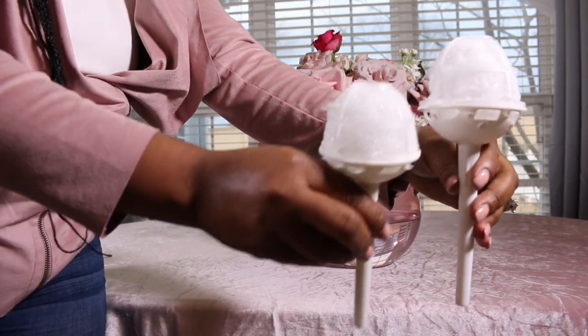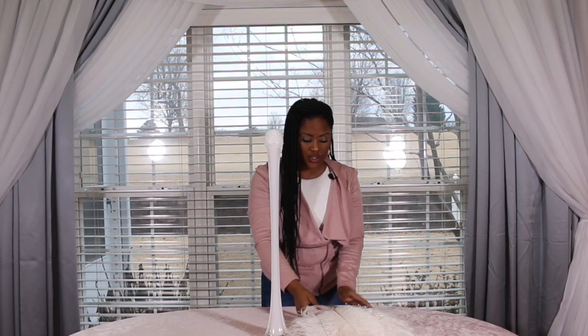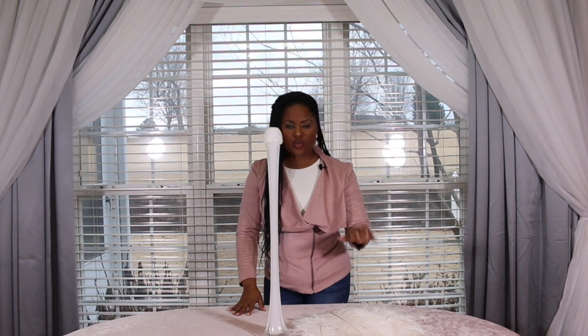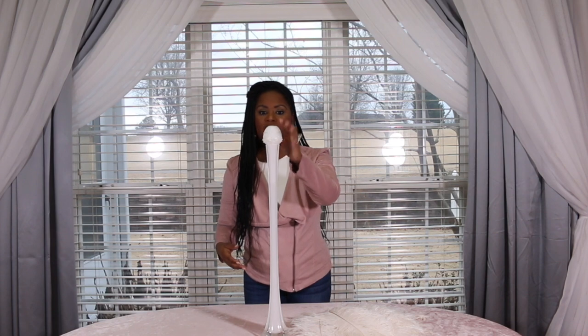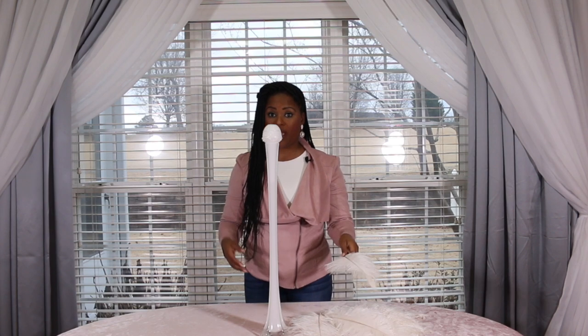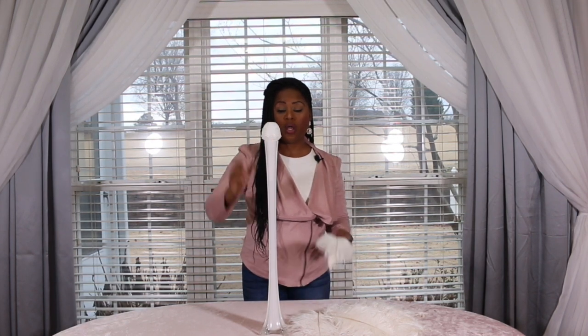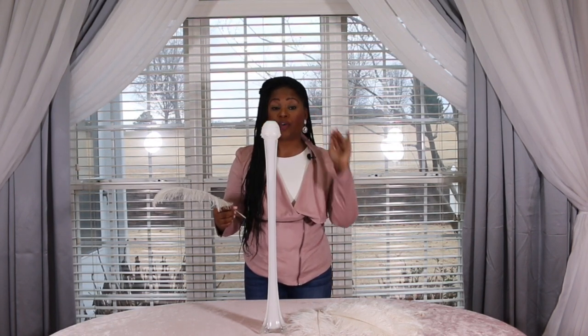For the feathers, I have 14 to 16 inch ostrich feathers, and for this centerpiece you normally use between 24 and 30 of them depending on how full you want it. The key is that when you look through the centerpiece you may see some white, but because the feathers are white it won't stand out as much as it would with the green floral foam. Make sure it is the white foam.